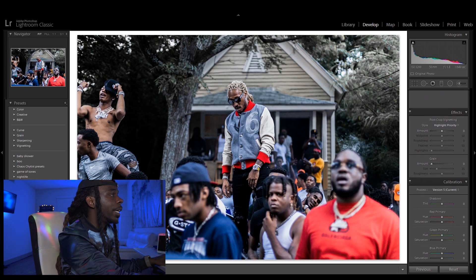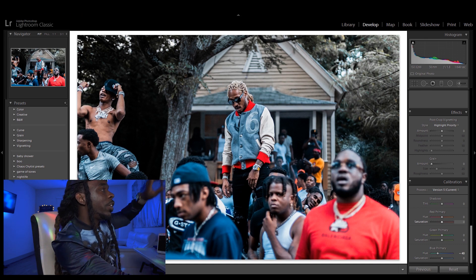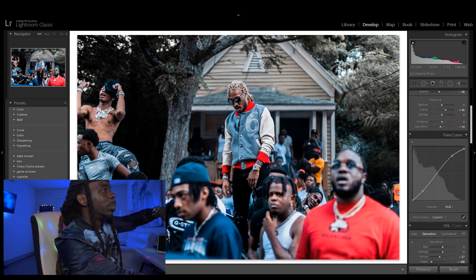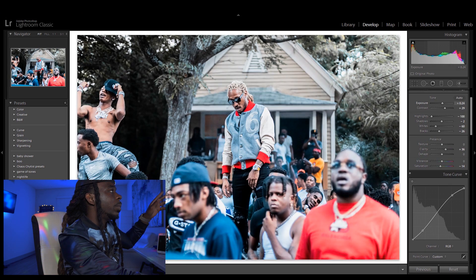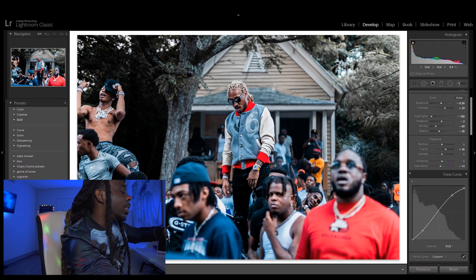Right here we're gonna come down to Calibration, and I'm gonna drag the hue down and give it a good little teal tint to it. So overall I recreated this look just like that, and I like the way it looks — it looks pretty much the same as the edit. I think I'm gonna up the exposure just a little bit, not too much, just a little bit. And it looks pretty much good.